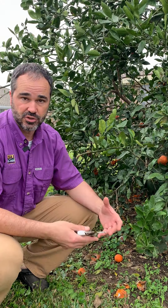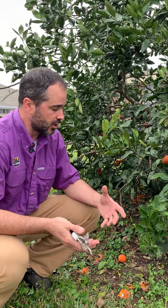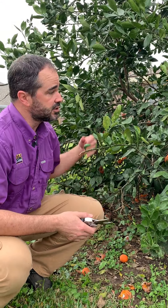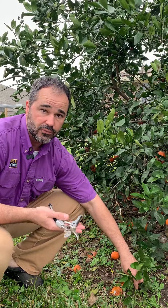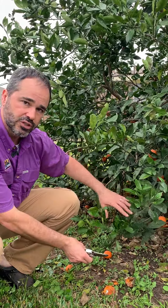Another area of our citrus trees we need to pay attention to is the skirt — the outermost branches low to the ground. As you know, if you've grown citrus before, they can put on quite a heavy load. Some of these branches could be weighed down by fruit, and the fruit could end up touching the ground. We don't want that to happen — it'll rot the fruit pretty quickly. If you have a branch that touches the ground, it's got to come off. So we're going to trace this back to its point of origin and take it out.